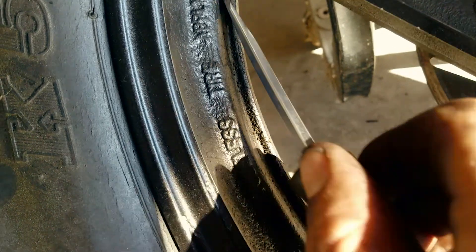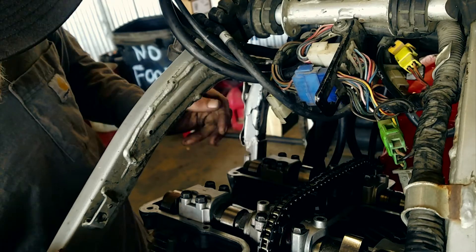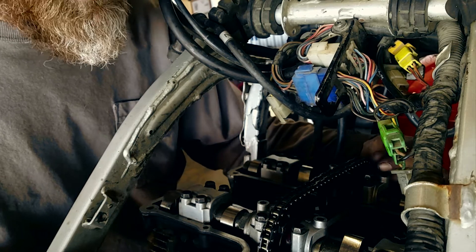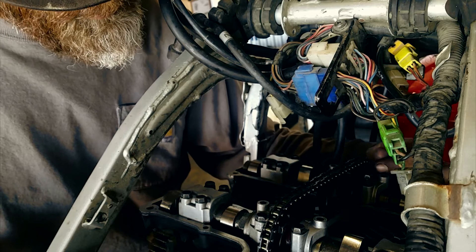It's just nasty. Putting the timing back together, re-timing the cams, cleaning everything up top here — we're going to seal it up and torque down some cam caps right about now.